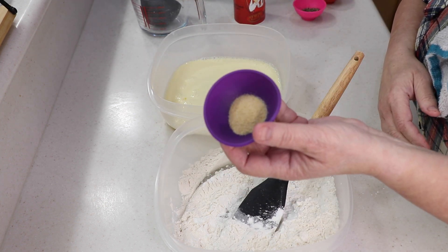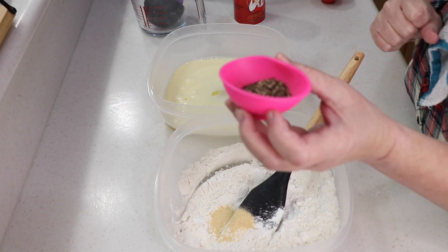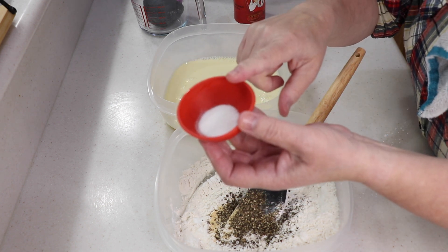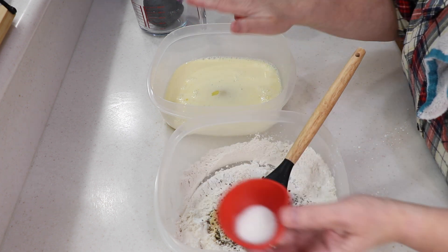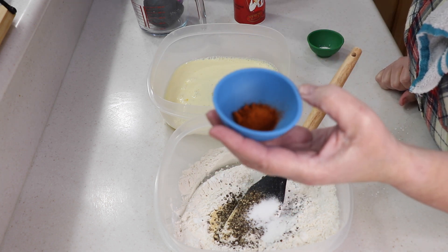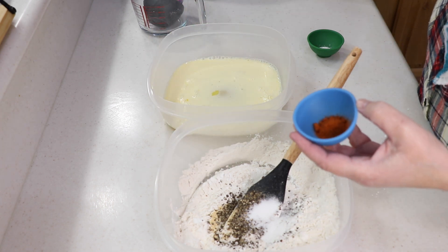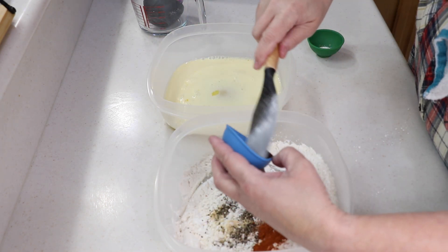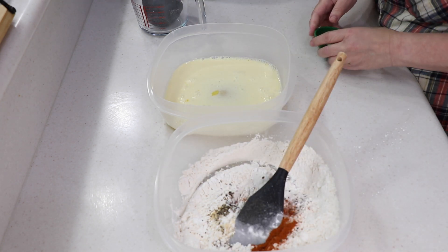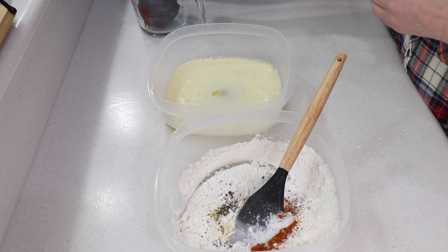About three-quarters of a teaspoon of garlic powder, a whole heaping tablespoon of freshly cracked black pepper — fresh cracked is gonna stick out. One teaspoon of Accent — that's MSG, and it will enhance everything else and bring out all the flavors. Then a teaspoon of hot Hungarian paprika — I'll link it on Amazon; it's not too crazy spicy so you can use regular if you prefer. Finally, about half a teaspoon of sea salt.